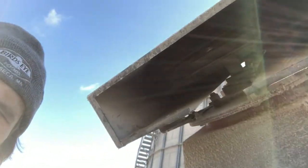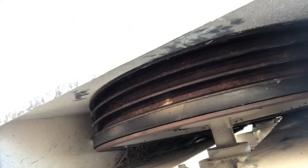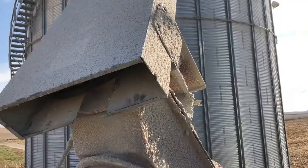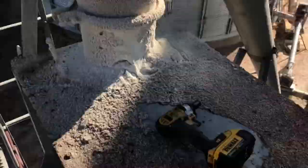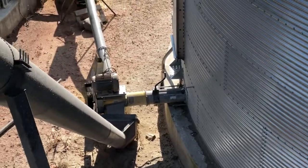We just got rained out of the bean fields yesterday. Overnight, the belts on our feeding auger for our dryer all burned off. The clean-out auger belts burnt off too. This belt and motor are what drive the auger in this shaft up into our dryer, and down there there's an auger that runs for the clean-out of our grain bin.